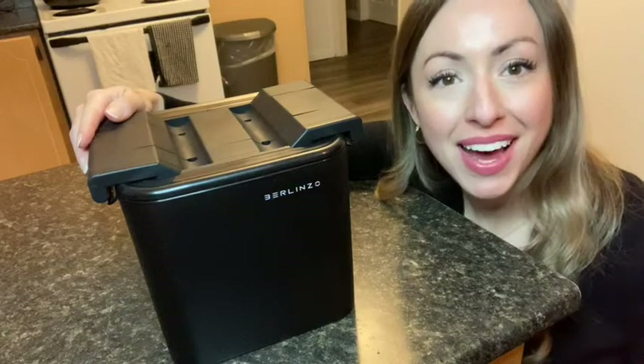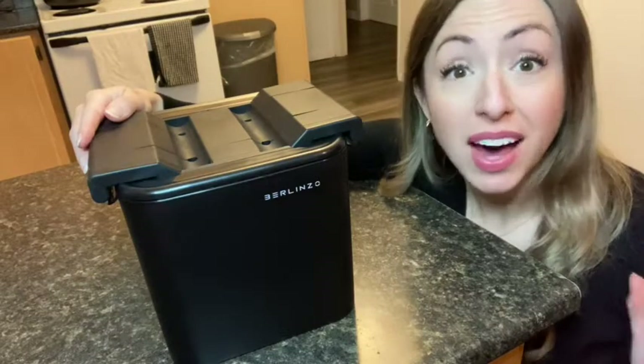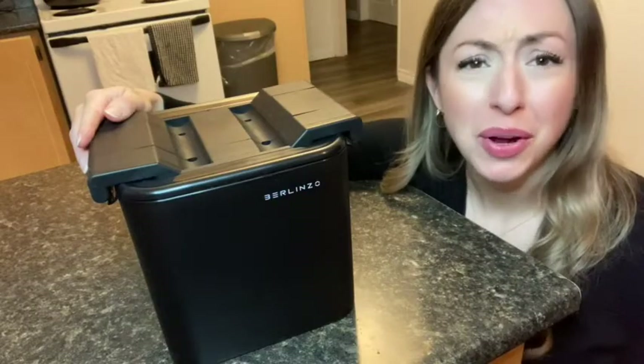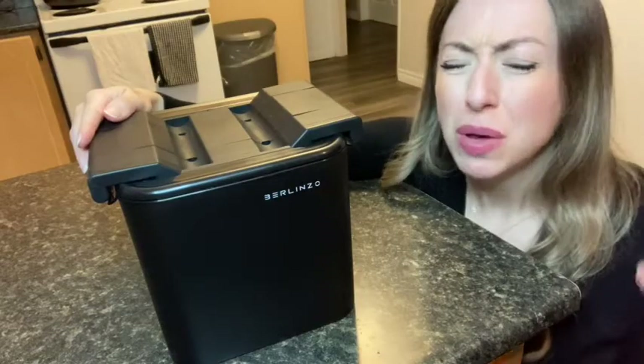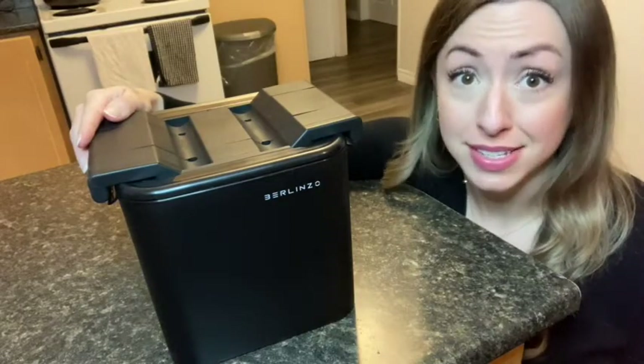Hey, it's Megan with WTI. My husband and I really enjoy having ice balls in our beverages. However, the ice ball maker that we had only made one ice ball at a time. It was super difficult to use and the results were really inconsistent.